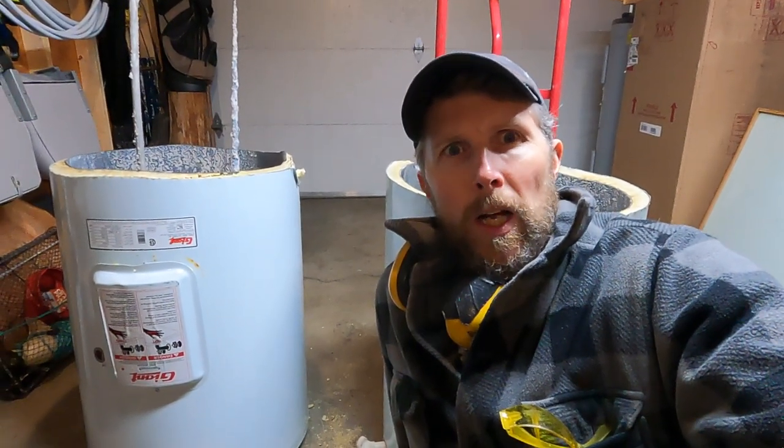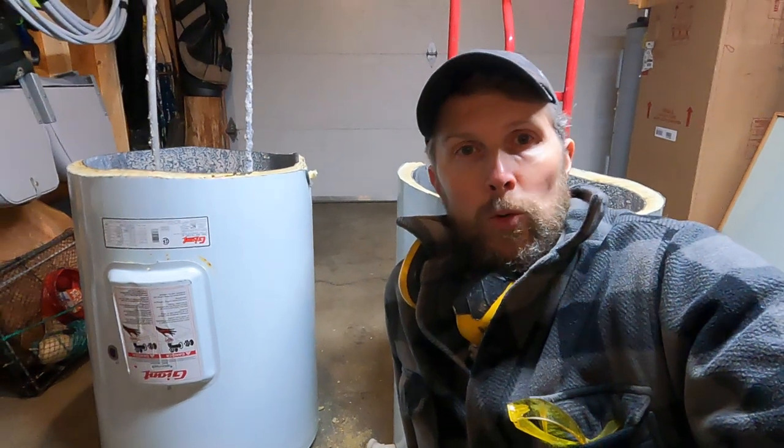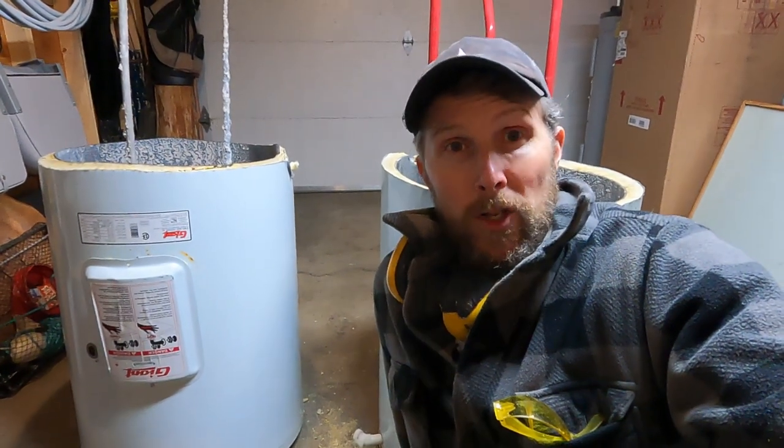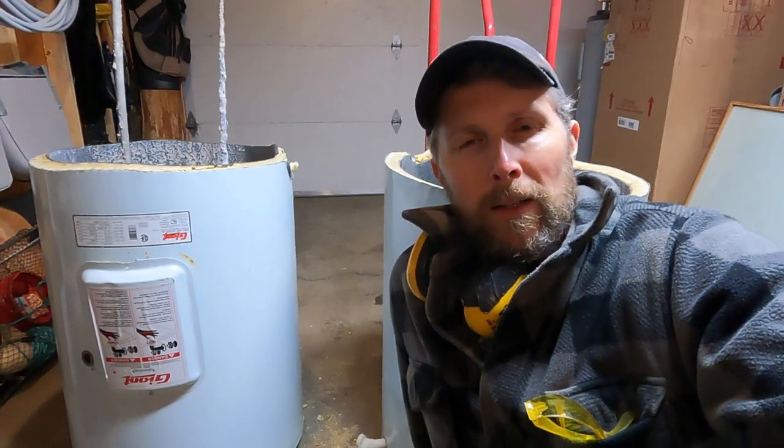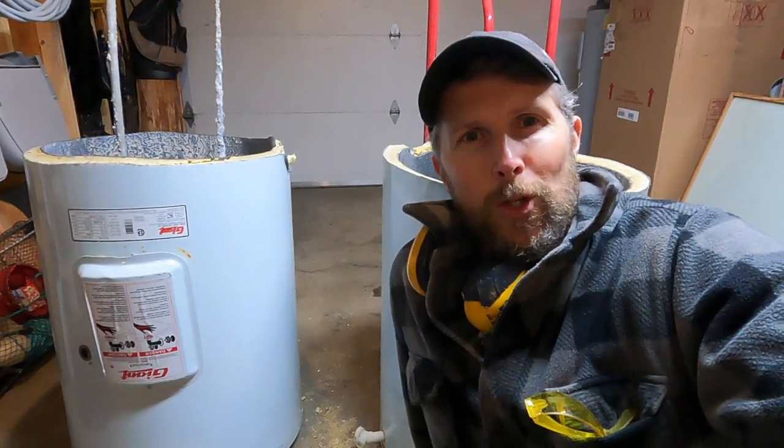It was a 60-gallon water heater and I couldn't do it on my own with no one around to help, so I just cut it in half just like I did here and took the two halves up separately. You just need to make sure you have a metal sawzall blade for your sawzall. The one I used today was actually an old, kind of dull one — that's part of the reason I sped it up — it probably took about 10 minutes to cut. Alright, thanks for watching everyone and we'll see you next time.